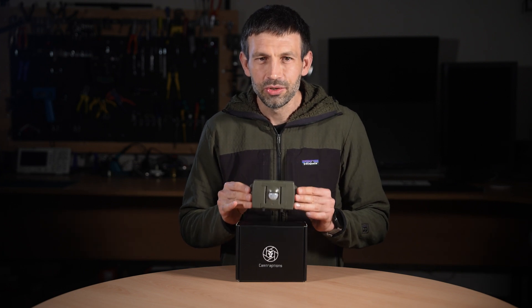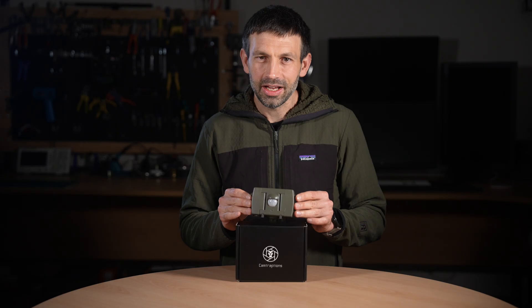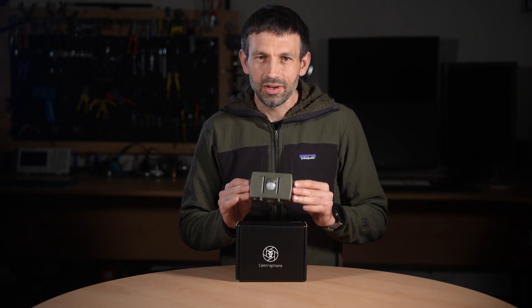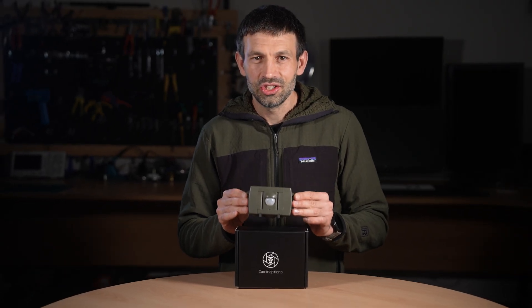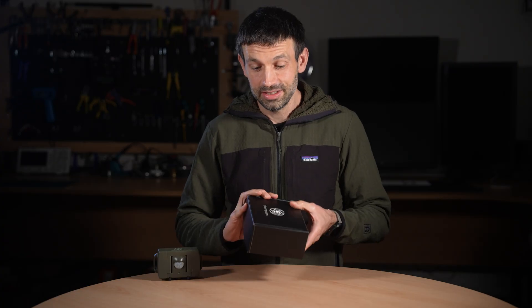This is our PIR Motion Sensor, a form factor we first introduced back in 2016. Ever since then we've asked ourselves one question: how can we make it better? For the past six years we've been working in earnest on its successor, challenging every feature, every assumption, and rethinking the design from the ground up. And this is the result.